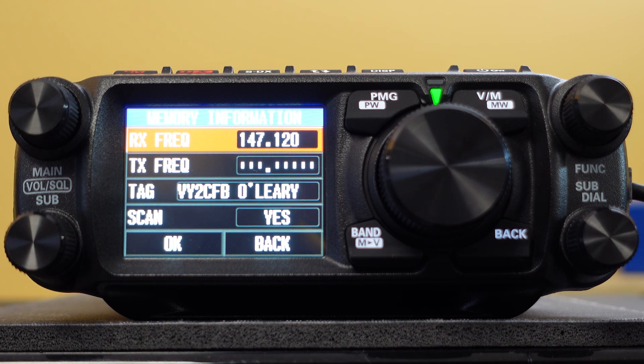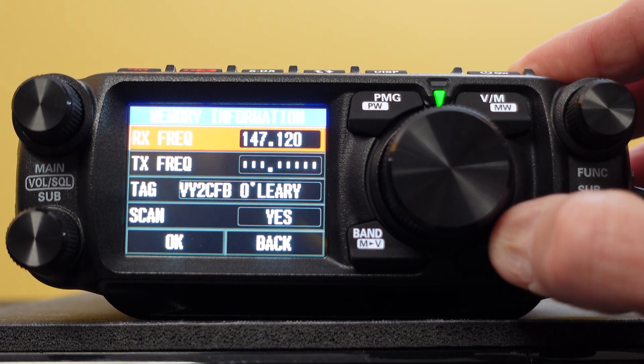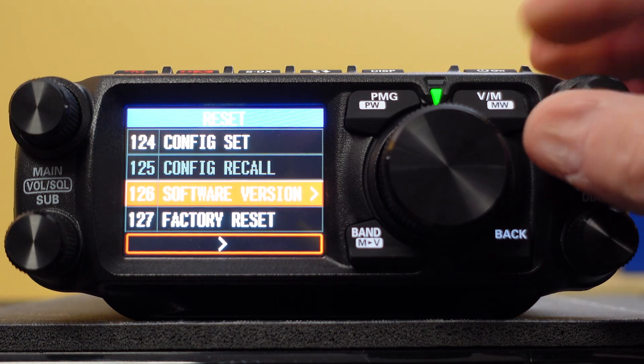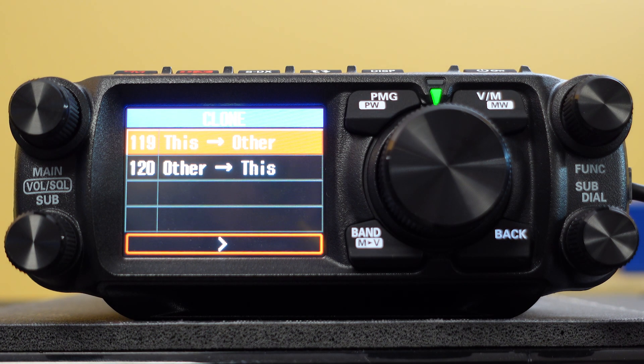I've used the serial cable you can get from Yaesu, RT Systems, or other sources to communicate with a computer. The challenge is you do need to load up the serial USB driver, which is on the Yaesu website first. I also had to go into the software and tell it it was on Comport 3, which I discovered by going into Windows Device Manager. I can't speak on behalf of what you'll have to do on a Mac. Once the Comport was set up properly it seemed to work, and then I could go into the menu system by holding down the Function button, go into Clone, and send the data to and from the radio.